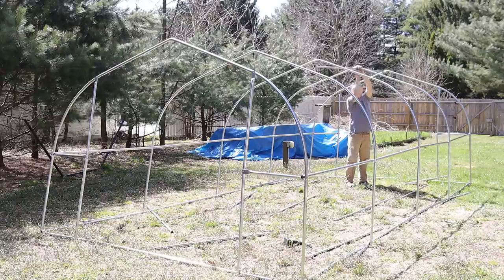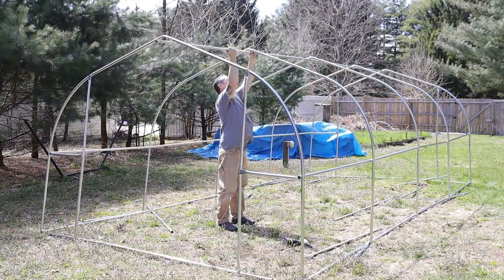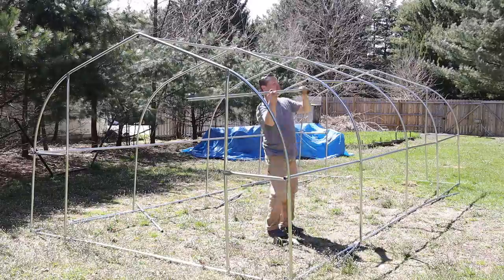Now we're suspending a truss support all the way across the peak from one end of the greenhouse to the other. There are three different truss supports — one on each side and one at the very peak.